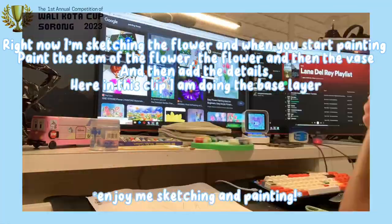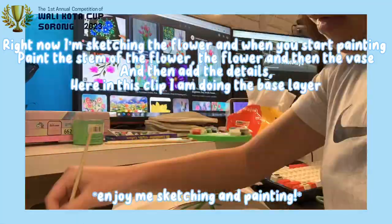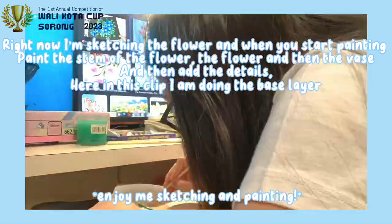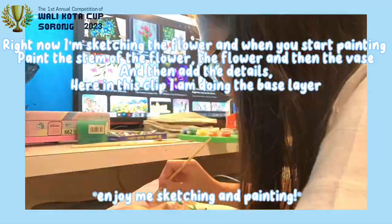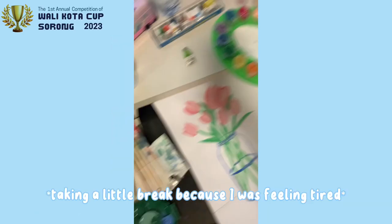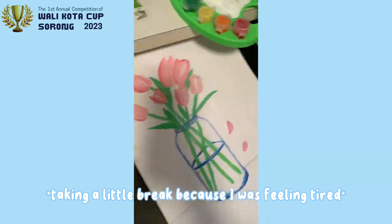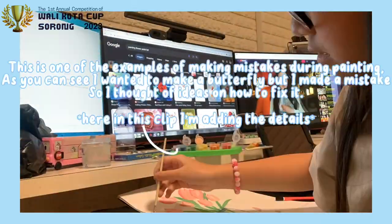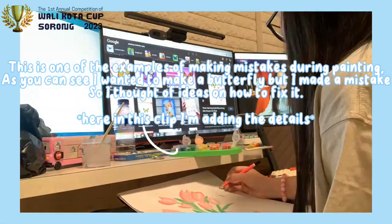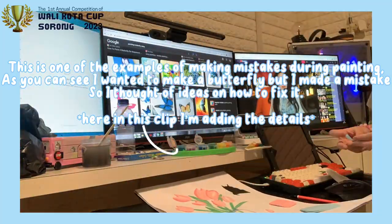Right now, I'm sketching the flower. And when you start painting, paint the stem of the flower, the flower, and then the vase. Then add the details. Here in this clip, I'm doing the base layer. This is one of the examples of making mistakes during painting. As you can see, I wanted to make a butterfly, but I made a mistake so I found new ideas on how to fix it.